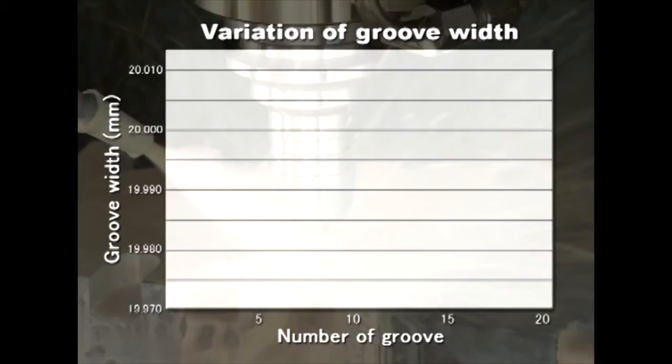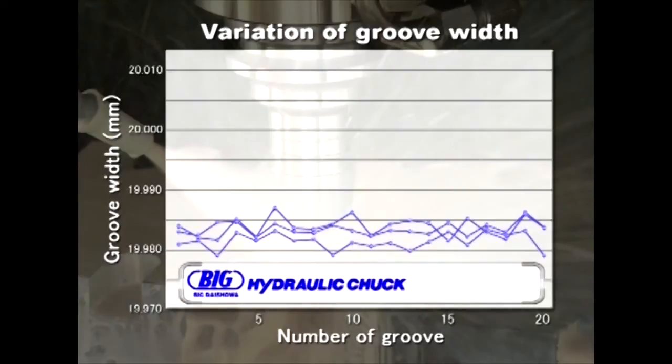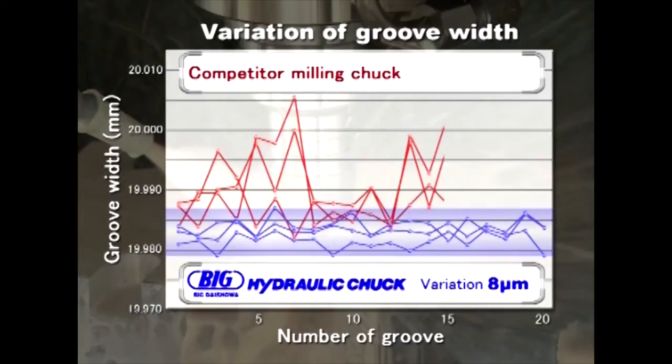The width of the groove is measured at the top, middle, and bottom and the results are shown in the chart. The dimensional variation of our hydraulic chuck is within 8 microns, while the competitor's milling chuck has 23 microns of variation.